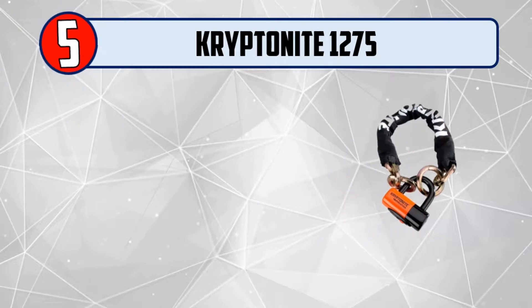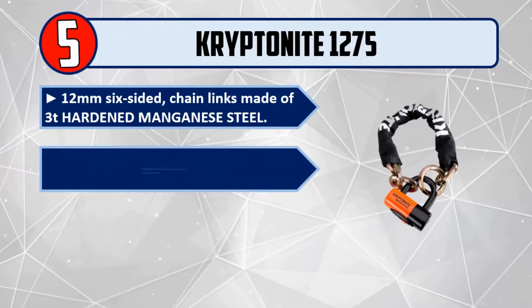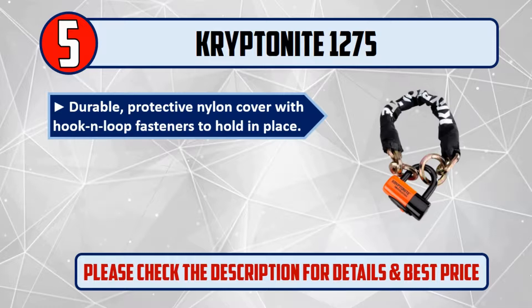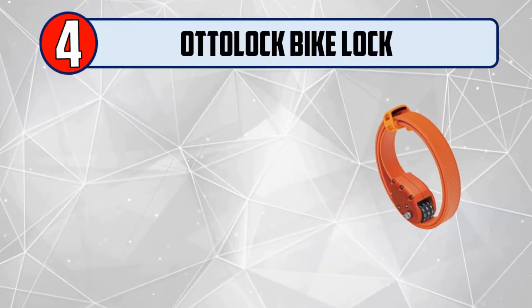Number five: Kryptonite 1275. 12-millimeter, six-sided chain links made of 3T hardened manganese steel. Cinch loop for effective lock-ups using less chain, offering nearly the same in-use length as a traditional 3.5-inch chain. Durable protective nylon cover with hook and loop fasteners to hold in place. Patented asterisk oval hardened steel crossbar for extra security. Please check the description for details and best price.